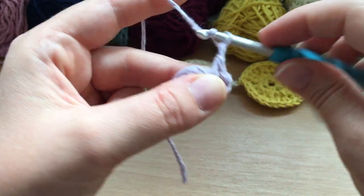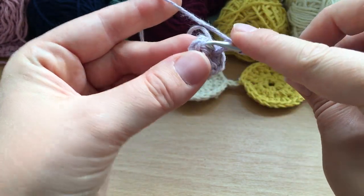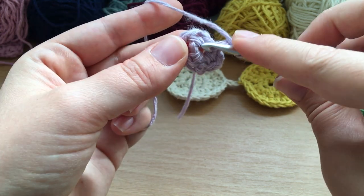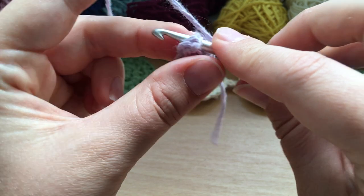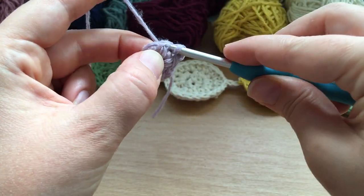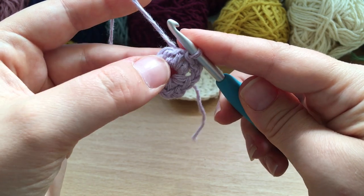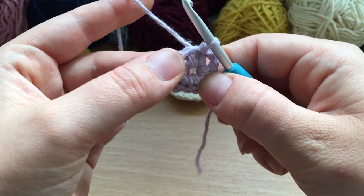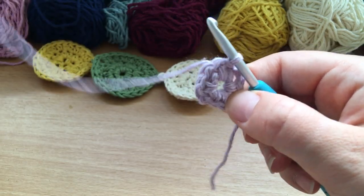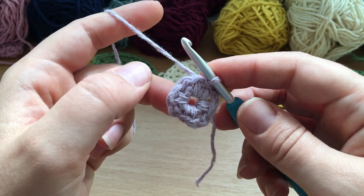Then my final chain two, and we are going to slip stitch to the top of that first single crochet. The slip stitch: yarn over and pull through, and pull straight through the loop on your hook. Now you can see you've got that quite fixed center circle — that's the first round complete, and there's only three rounds to this pattern so it's quite quick.